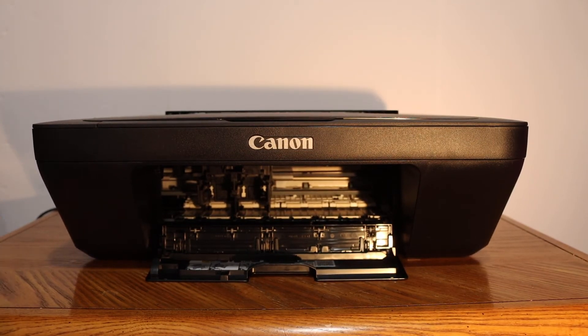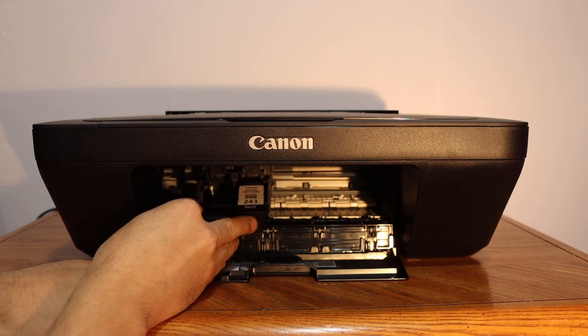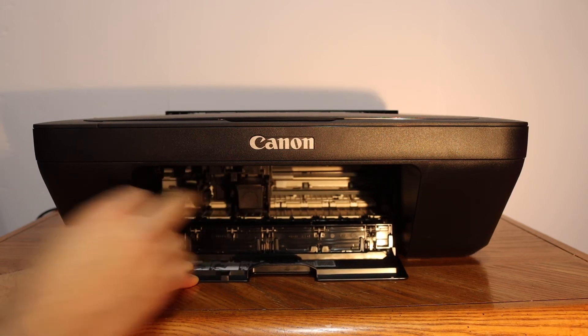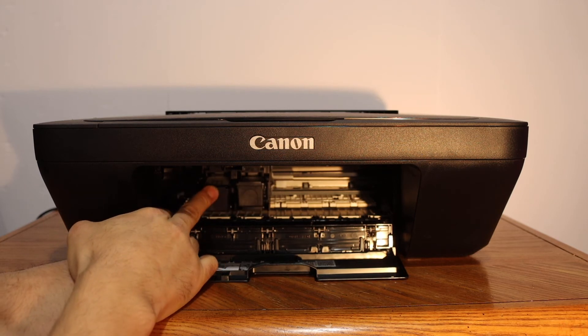To install them, place the black cartridge on the black side. Place it here and push it in. Apply pressure and it will lock — just slide it in and then push it.